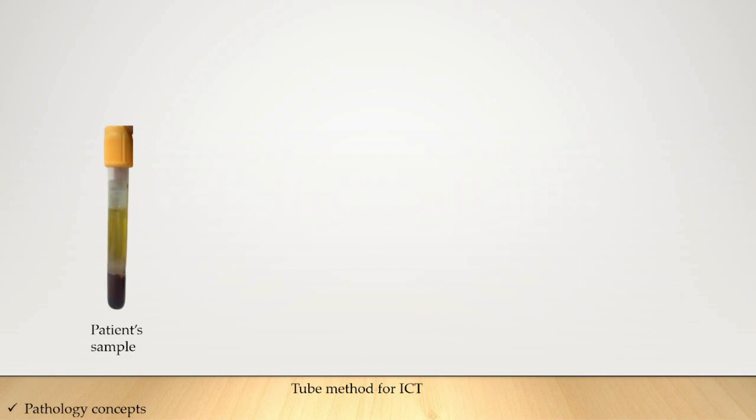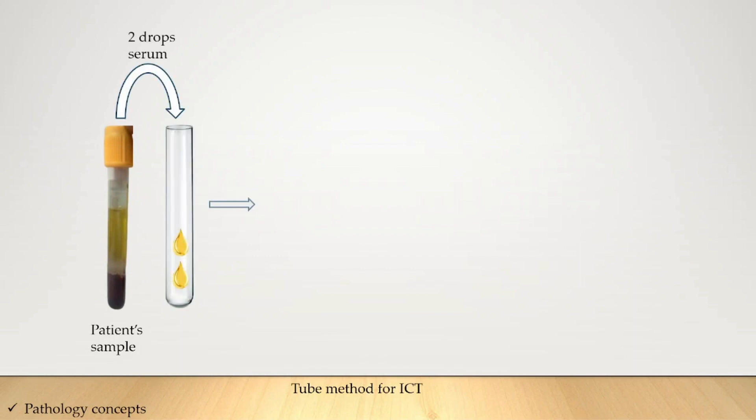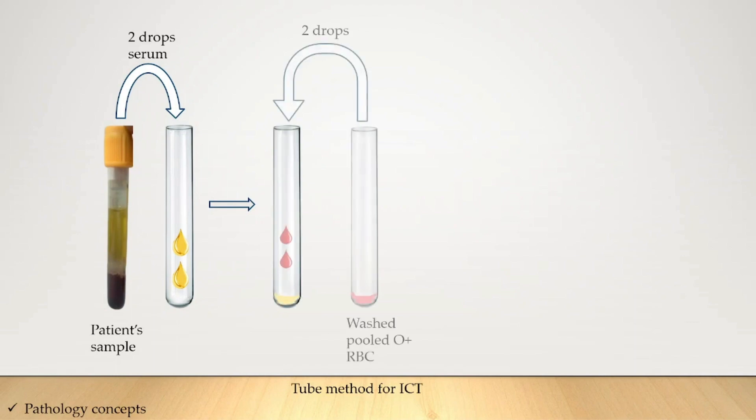Now take the patient sample — add two drops of the serum into a new test tube. To this test tube, add two to three drops of the washed pooled O-positive RBCs and incubate for one hour at 37 degrees Celsius.